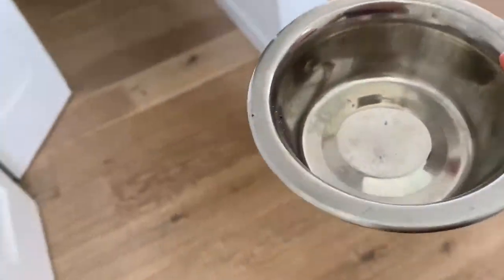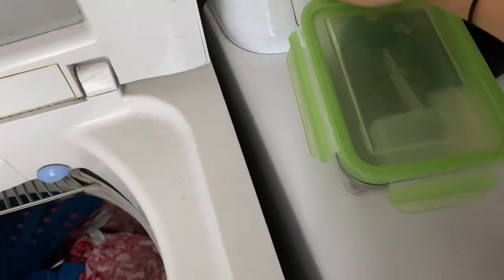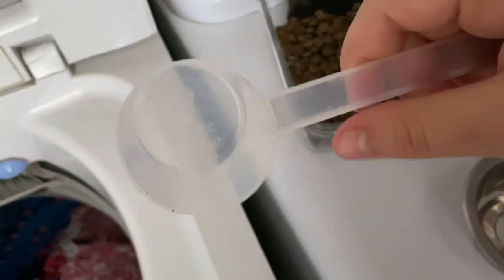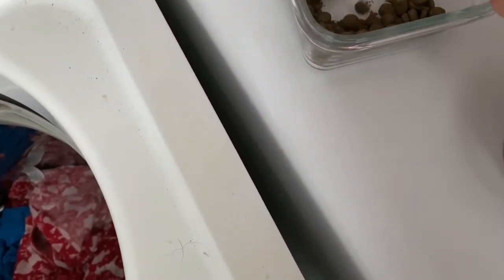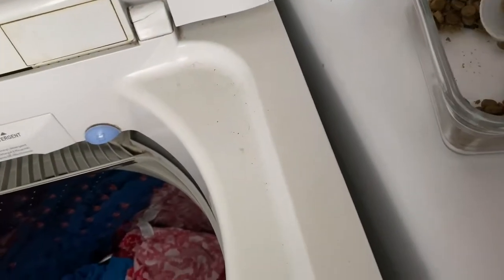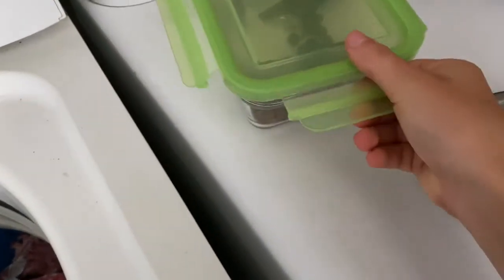Then I have to give her her food. I walk over to the closet — this is like the washing machine and dryer area. The food she has is these little pellets in a clippy container. We're running out so we'll have to get more. I unclip it, and she gets maybe a quarter cup every day. I find the little plastic measuring cup, scoop it out — since she's running out I had to go in a bit deeper. Then I pour it in and get a little bit more because it wasn't a full cup.